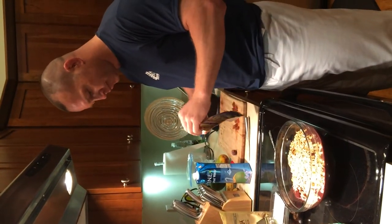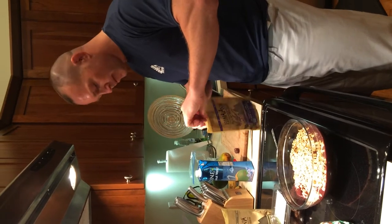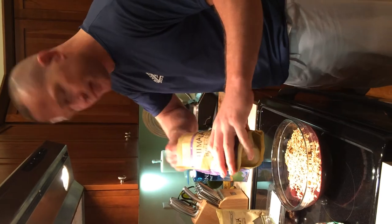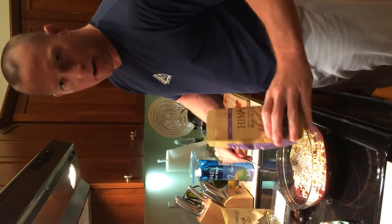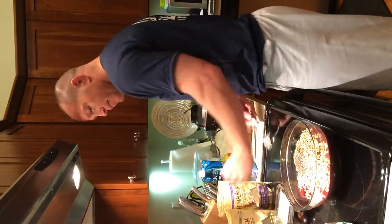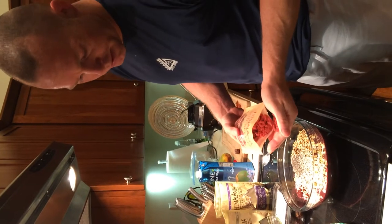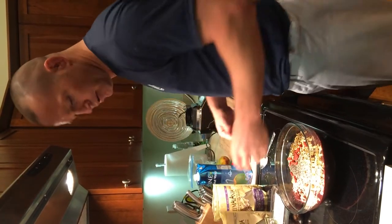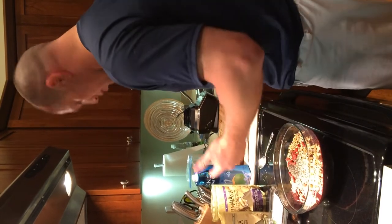Black chia seeds — I heard these were good, I googled them and there are all kinds of health benefits. Throw them in the mix. Goji berries: same type of deal. Don't go too crazy though — I just put about three.